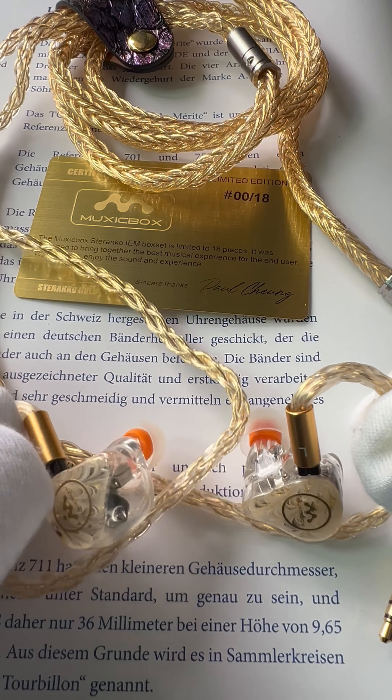It's a six driver IEM and it has one dynamic driver on each ear, so it gives you that warm sound. I paired it with an 8 core gold strand cable. The gold strands used in here are 99.99% gold. It comes with a 4.4mm connector, gold plated at the end.